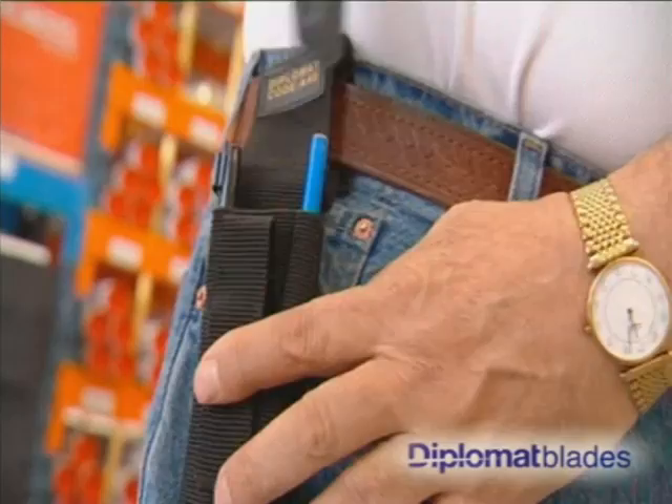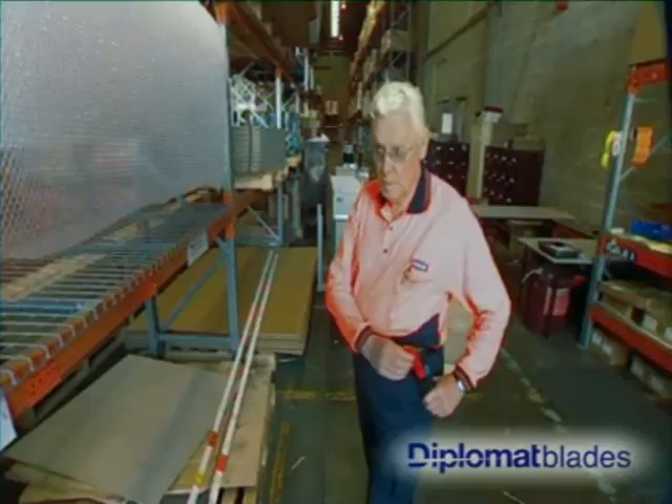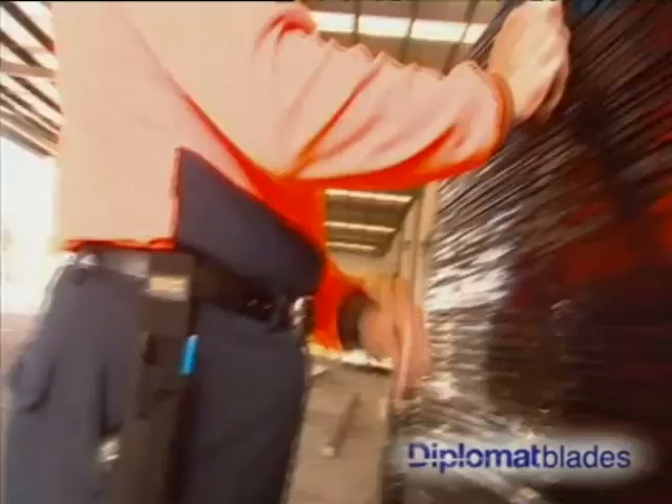The A40 canvas holder is made from heavy duty canvas material which is flexible and it bends when you do. It safely stores your knife,